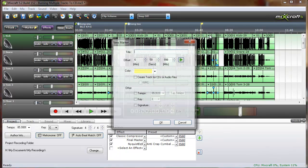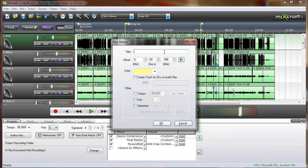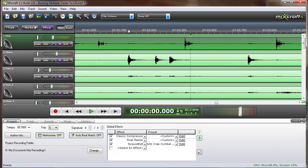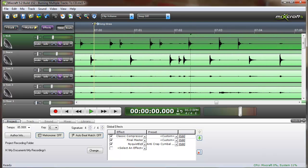Our third track will go right around here. Make sure to check the box, and to get these precisely where we want them, we'll zoom all the way in. Let's say that was the start of our third track.